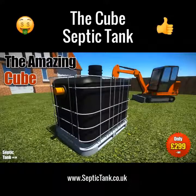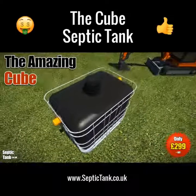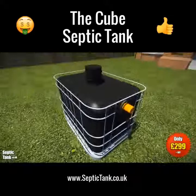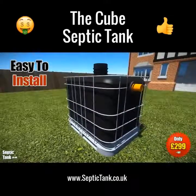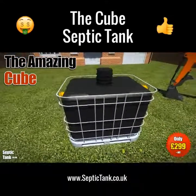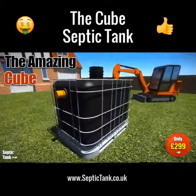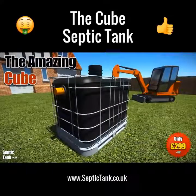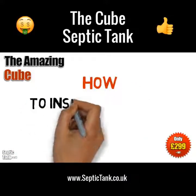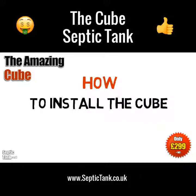The Cube septic tank is the UK's best-selling small septic tank. It's easy to install and ideal for mobile homes, stables, farms, caravans, tents, outbuildings, etc. It's available for next-day delivery, so it's not hard to see why this is the best-selling small septic tank in the UK. So how do you install the Cube septic tank?